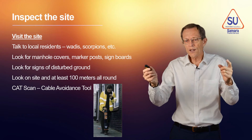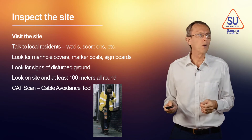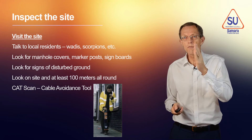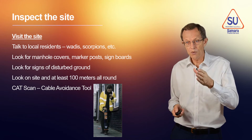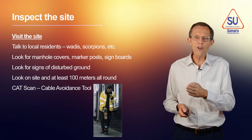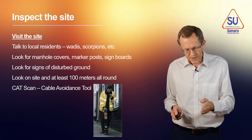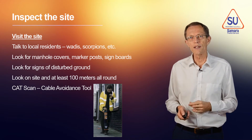Don't just look inside and around your site, but go 100 metres out all around, looking for posts, markers, and signposts. Then use a cable avoidance tool — a CAT scan — which will make a different noise when it detects a cable underground, and then you'll know there's a cable there and you can mark it.